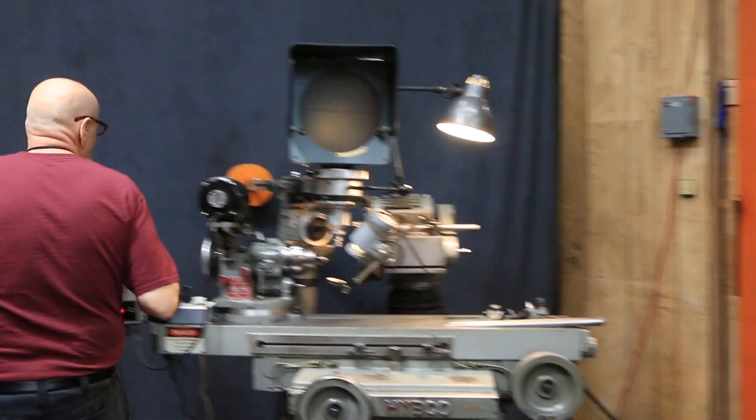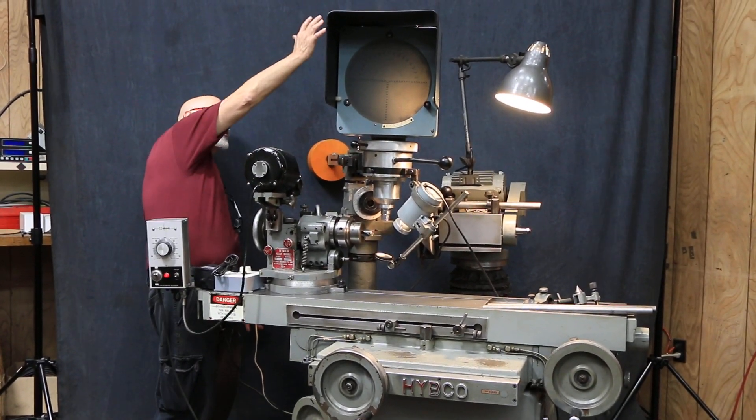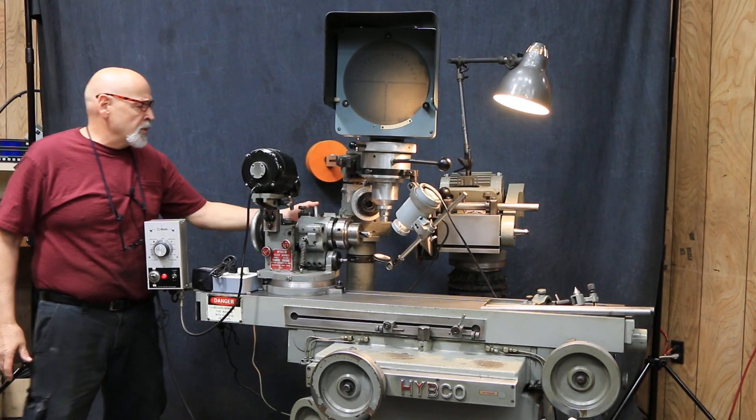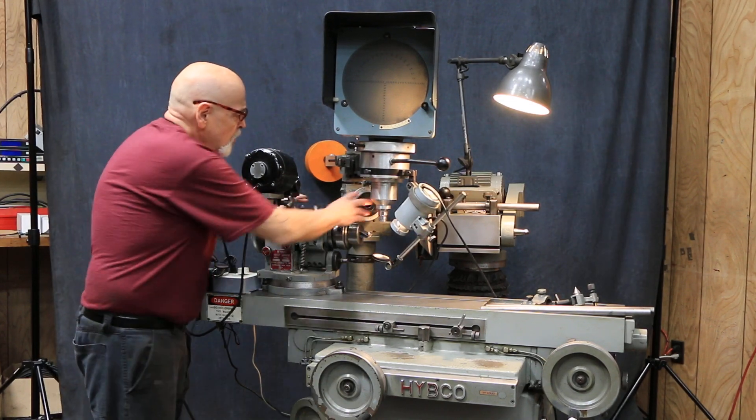On this particular unit, you want to disengage this locking mechanism here and tilt this whole thing back out of your way. It's also adjustable — you've got a compound slide here for moving it in two different directions.